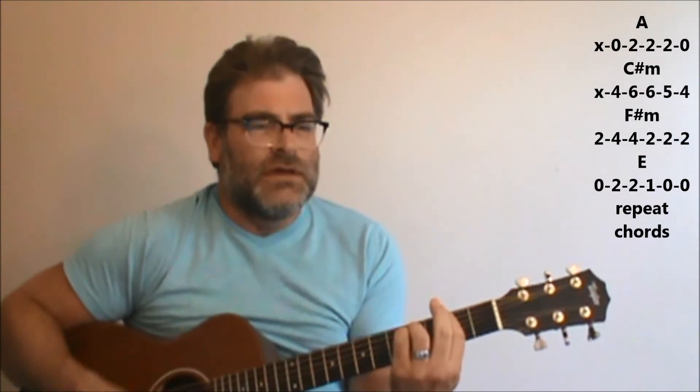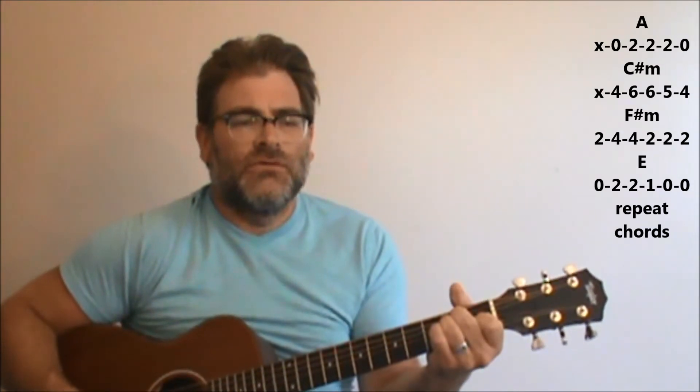'Watch out you play' — C sharp minor, F sharp minor, to E. So just repeating that twice there. Once again from the beginning part and that beginning part of the verse.